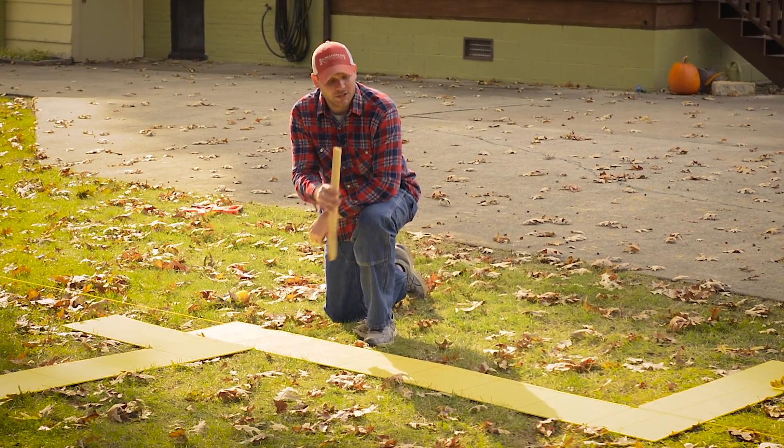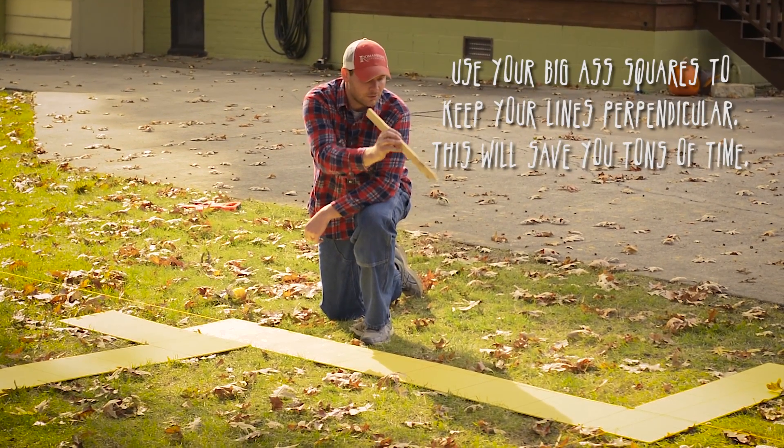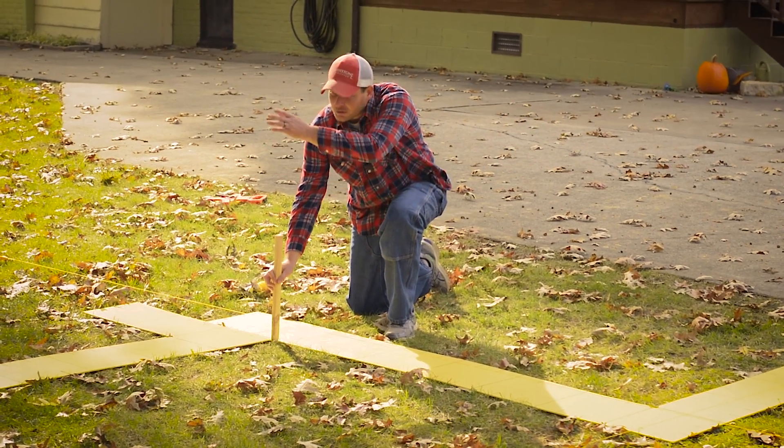The corner of our patio is going to be six foot six inches from our reference line. So we're just going to count down six and six inches. Now we have our corner square and we can put the line going that way.